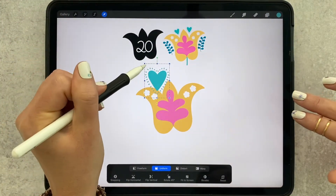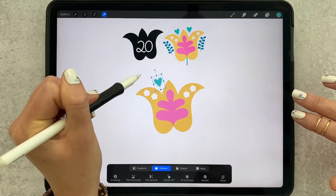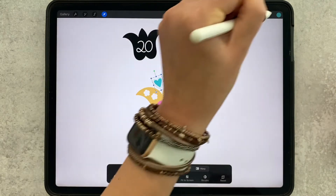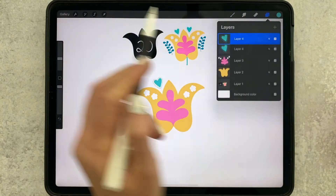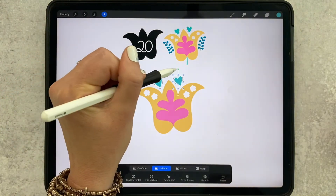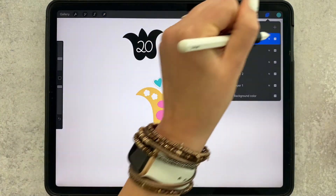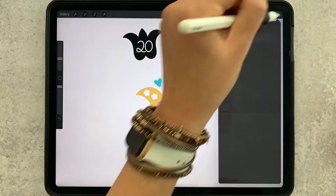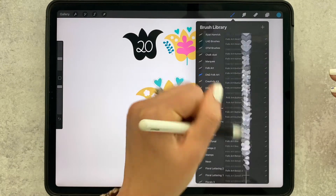I'm going to stamp that down — it's huge, but since we're on our own layer that's okay. I'll grab the arrow tool, make it smaller, shift it right into place. Then since we have it on its own layer, we can just swipe left, tap duplicate, and now we have two. We'll just adjust the angle. Now we're going to add another new layer, grab navy, and I'm going to use floral stem number eight.